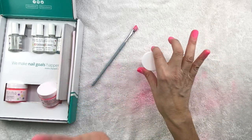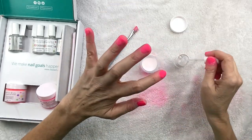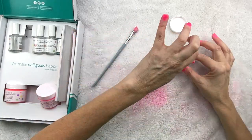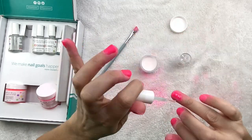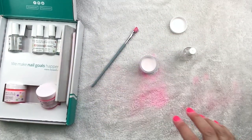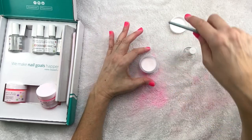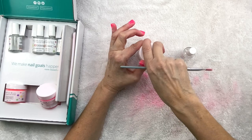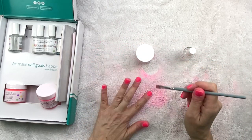So now the next step is to add another coat of this base and then I'm going to dip my nails into this finish powder, which is like your top coat on regular nail polish. I'm going to go ahead and do that now — same process just with this. I know I said this was like a top coat — what I meant is it's like a sealer. It's going to seal in that color. The actual top coat is going to come later.